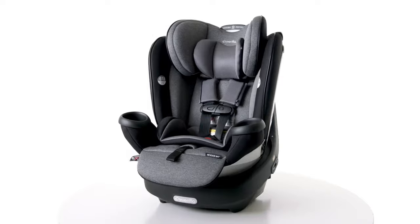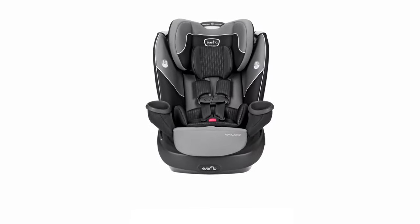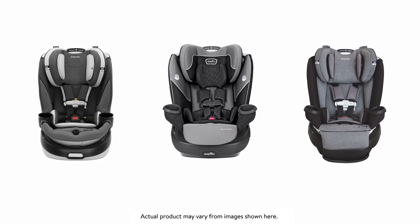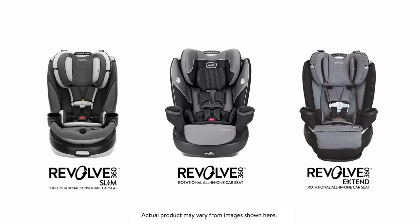Congratulations on the purchase of your new Revolve 360 rotational all-in-one car seat. One of the great features of this revolutionary seat is its easy one-time installation, which we'll cover today. For the purposes of this video, I'll reference the Evenflow Gold Revolve 360, but keep in mind the same easy installation instructions apply to all Revolve 360 car seats in US and Canada.